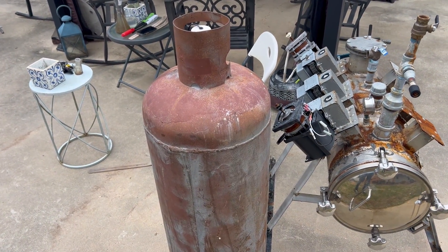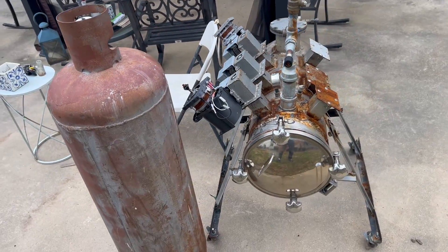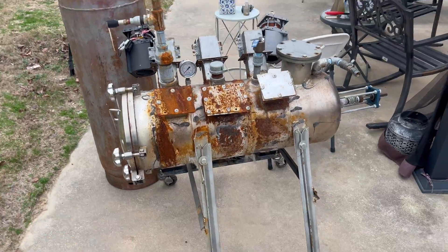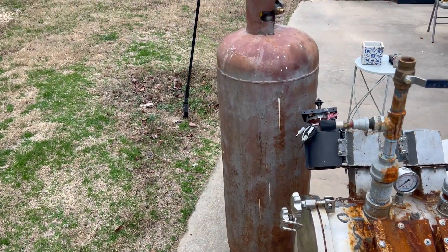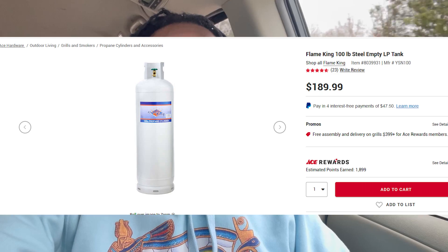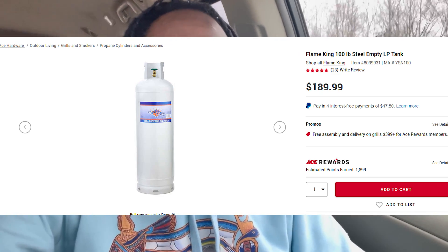I really want this to be an improvement — not just a bigger version, but a machine that truly has new features and new technology to test out. Let's get another 100-pound propane tank. I'm on my way to my local Ace Hardware because I looked online and they have 100-pound propane tanks empty for a pretty good price — actually under $200.